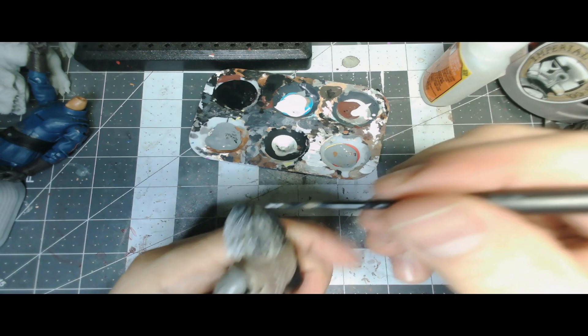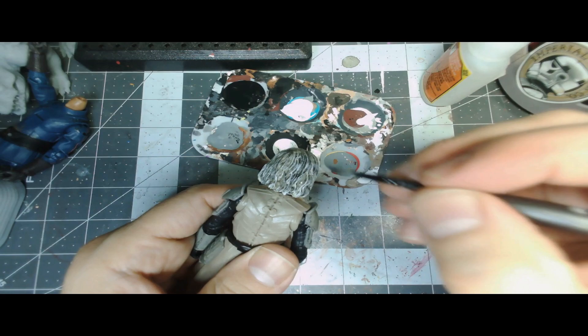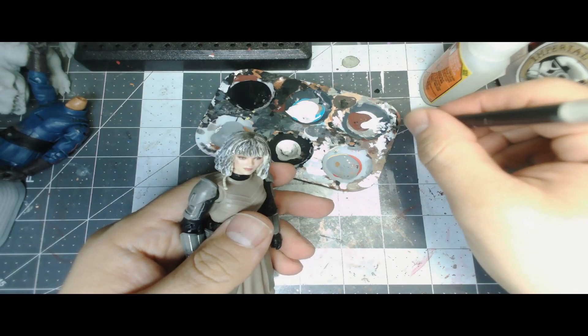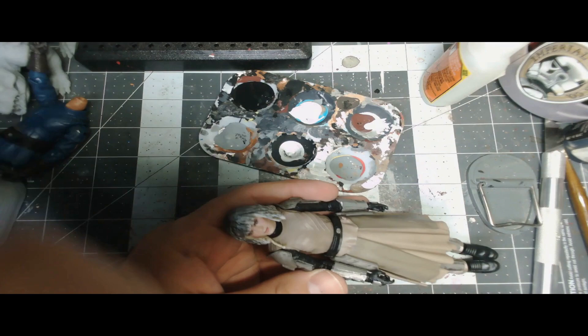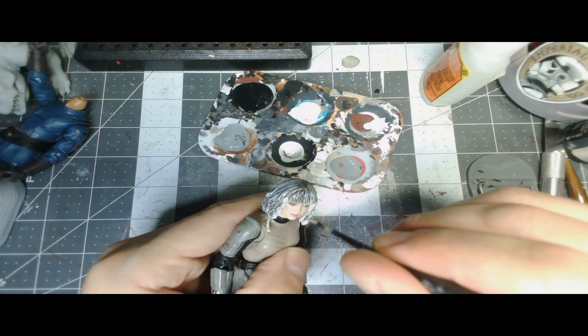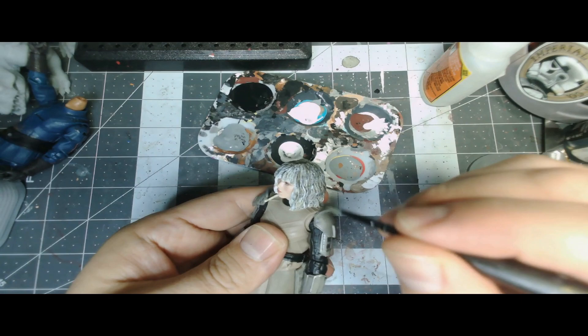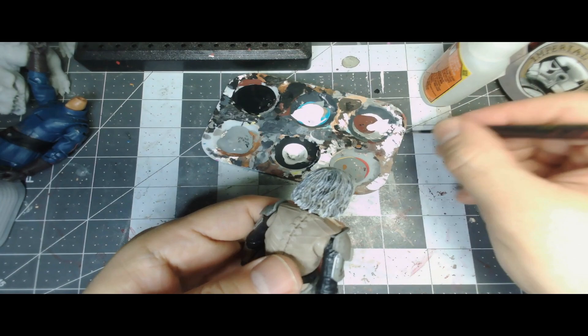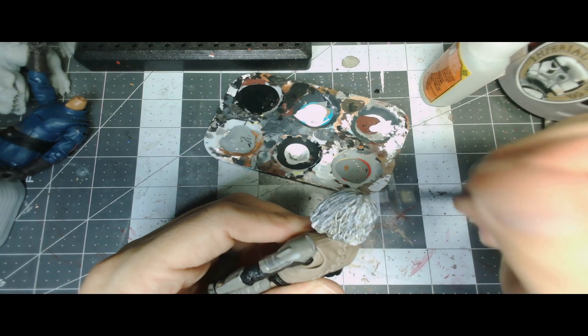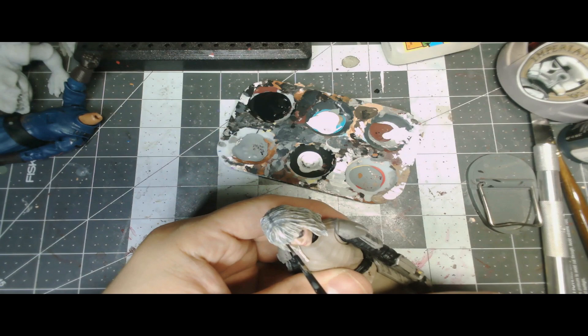I mixed a touch of silver into the white and gray just so it adds a little bit of shine. Looking at reference pictures, Shin's hair is like a bleach blonde, very metallic-y white. I added just a touch of silver so it gets some highlight — you won't really see the silver tone in the color but it will reflect light a lot better. So I started with that black wash, switched to gray, and now we're adding a dry brush with titanium white — just skimming the surface areas.